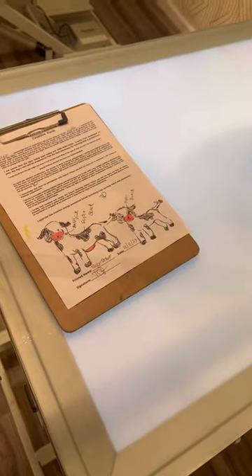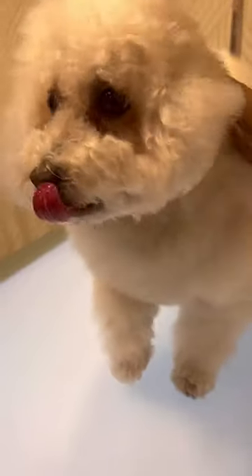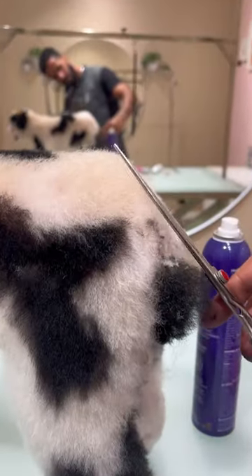Holy cow, this is gonna be a really cool video! This client came from LA and she wants not only one but two cows. This is Nash and this is Harden, and today I have my work cut out for me.